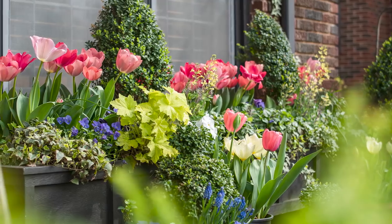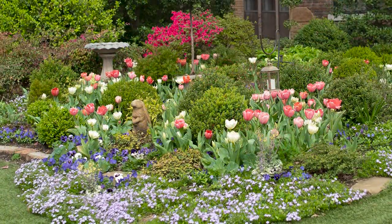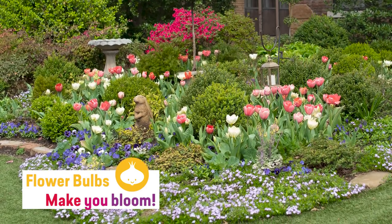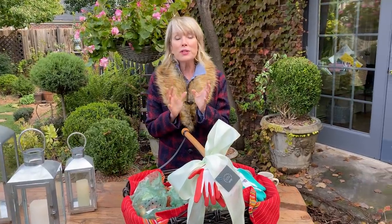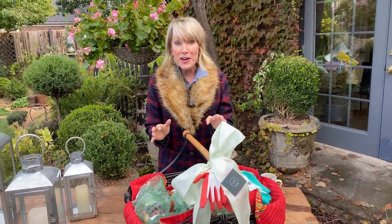If you've followed me for any length of time, whether it's YouTube, Instagram, or my blog, you know I am certifiably crazy about tulips and spring bulbs in general. And apparently flowerbulbs.com knew that too, because they approached me about doing a little project with them to really help promote the wonders and miracles of planting spring bulbs in the fall.